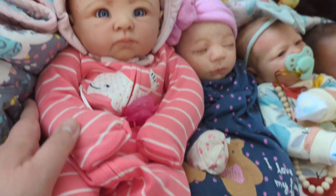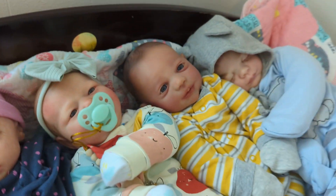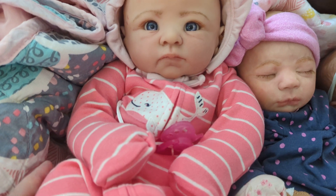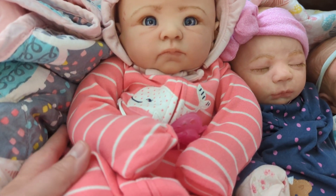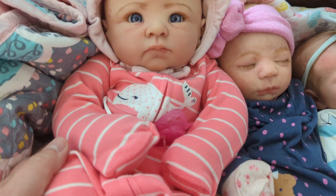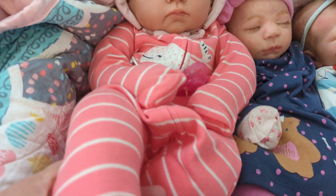I have two babies that I actually turned into cuddle babies — my two boys — and I'm going to show them to you in a minute. But anyway, this is Violet. She's Andy by Linda Murray, reborn by Kelly Newcomb of Garden of Eden, and she is about a zero to three size cuddle baby.